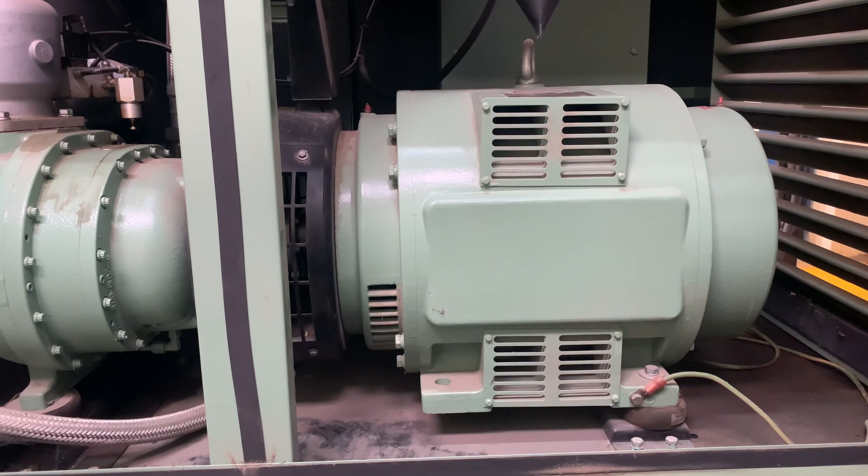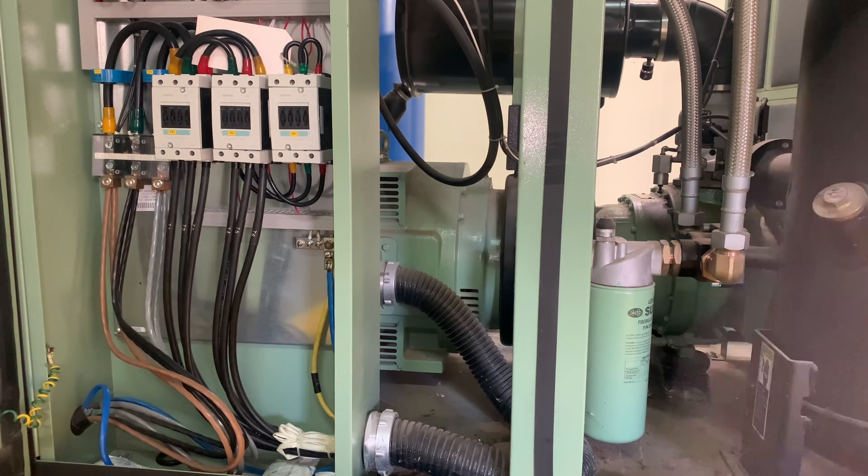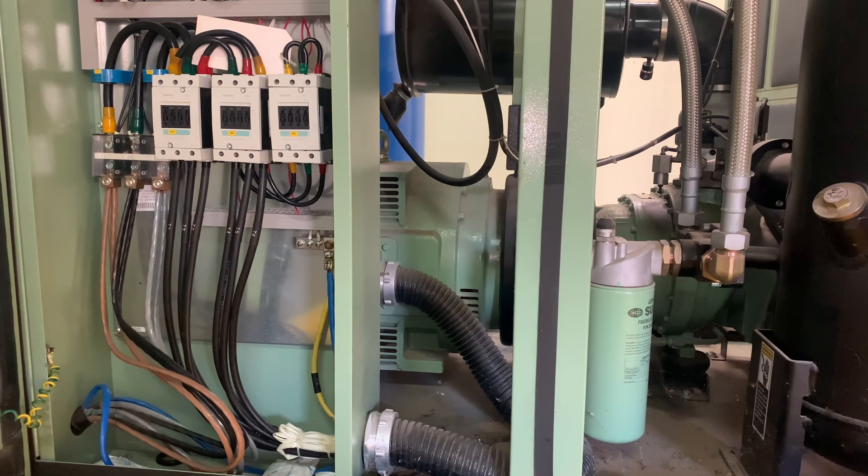I'm going to do that test right now and let you see how it is done. I've turned off the breaker that supplied this panel and sent power to this compressor, because you have to do the insulation resistance test on a dead circuit — you have to make sure that there is no presence of power. You can't do it while the motor is running.